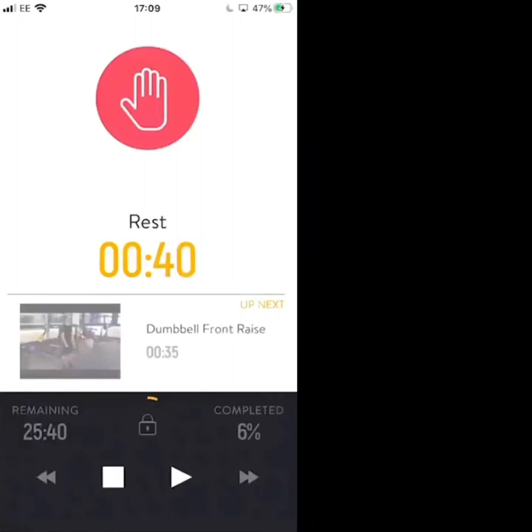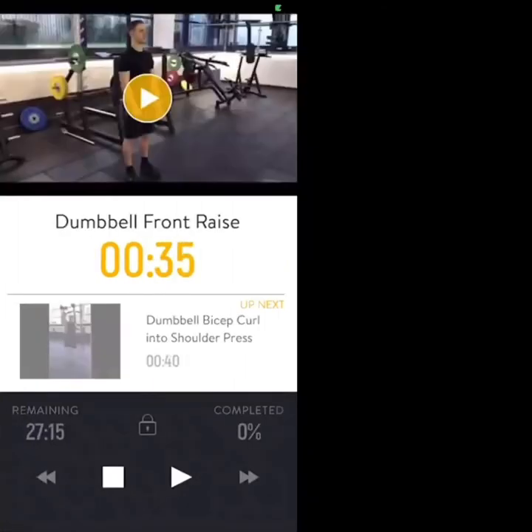After a rest we're back with a longer break, then going three rounds in total. Dumbbell front raise — back nice and neutral, up to shoulder height. 35 seconds, three two one, let's go.